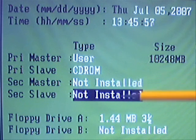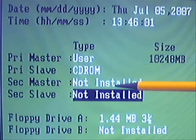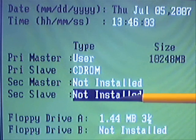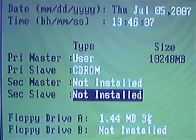We've got the secondary channel with nothing connected on there, so it's not installed on either the master or the slave position. That concludes the installation of the CD-ROM and also how to check that the CD-ROM installation has been successful using the POST and the BIOS screens.